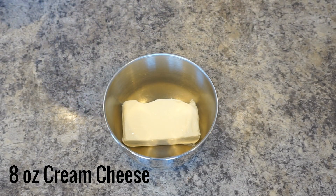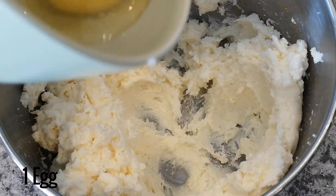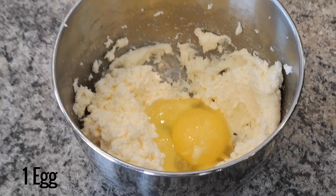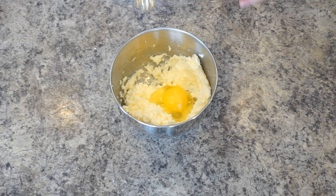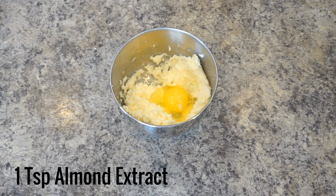In a mixing bowl, beat 8 ounces of cream cheese a little to soften it. Then add the egg and 1 teaspoon of almond extract. Beat the mixture until it is smooth.